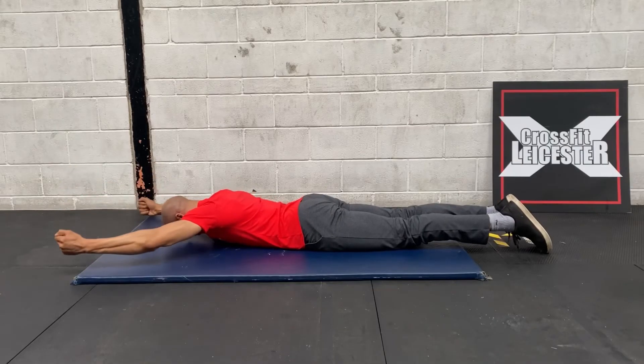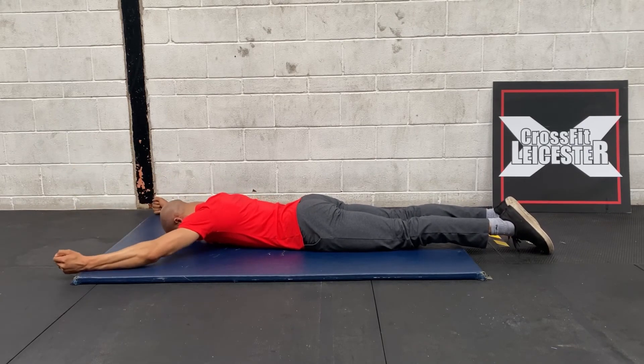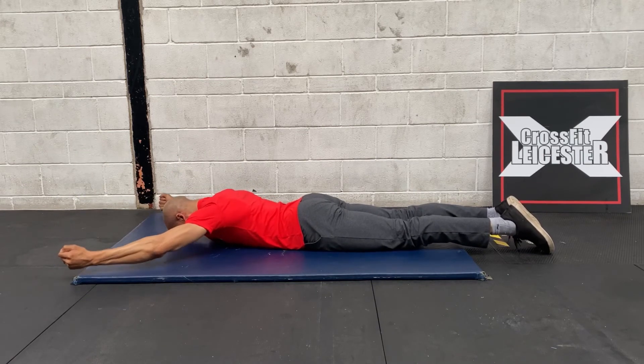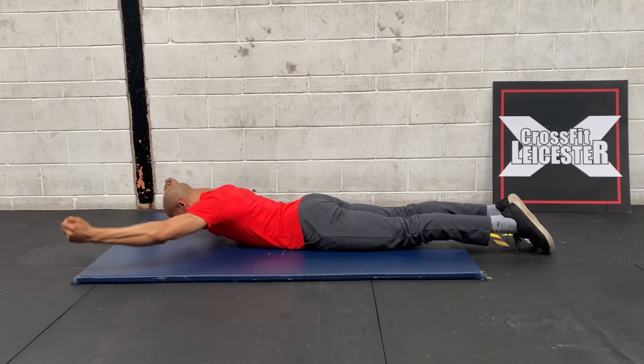Then you're going to finish off with 45 seconds of back raises. Roll over, chest to the floor, extend those arms out in a wide position. Legs together, switch on the glutes, and lift up hinging from the bottom of the rib cage. Don't come up too high — hinge from that position each time, extending through those arms and keeping those shoulders locked down from the ears.